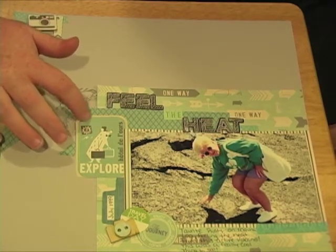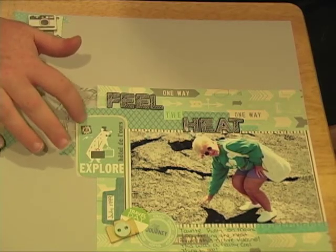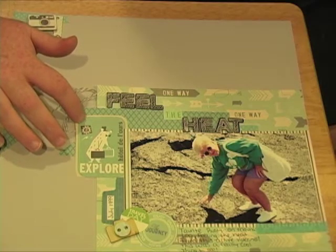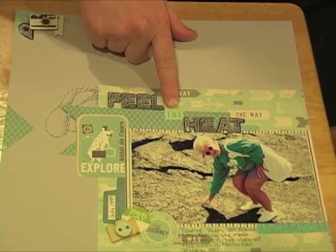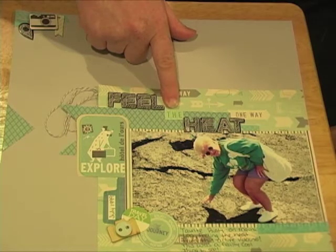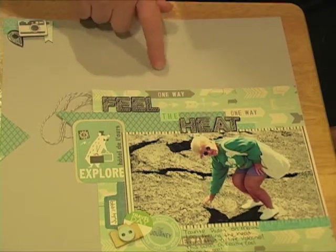I used the October Afternoon Travel Girl room key paper and cut out a piece — I thought it was really cute and I liked the blue; it matched. So I cut that out for the word 'the.'